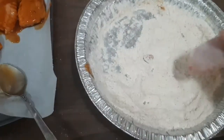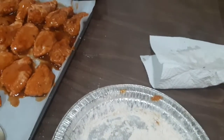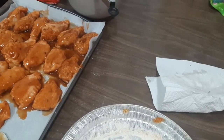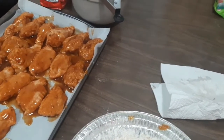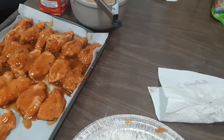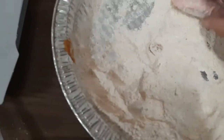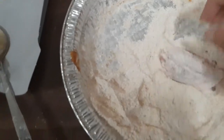It says flour with lemon pepper, onion powder, garlic powder, garlic salt, cayenne pepper, paprika. I think that's it — that's what's in the flour. Coat the wing.